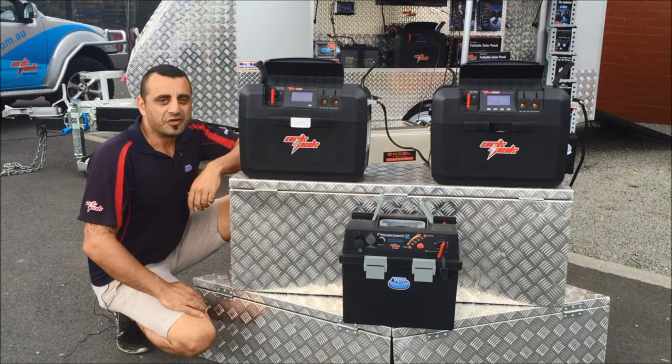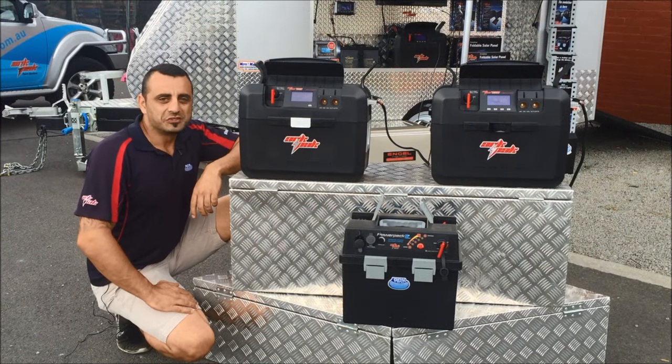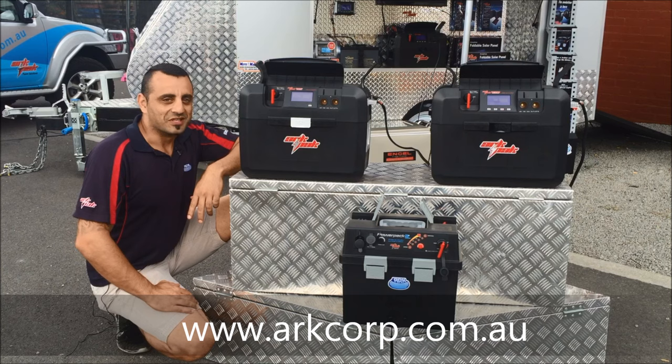I hope the information provided gives you a better understanding of our portable power pack range. For more information, log on to our website at www.arcorp.com.au where you can find your nearest retailer. If you want to stay up to date, you can register on our website or on our Facebook page. Safe travels and hope to see you out there.